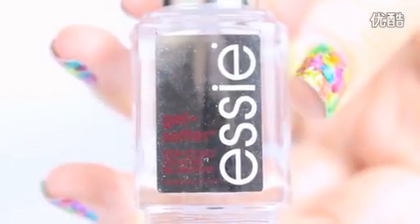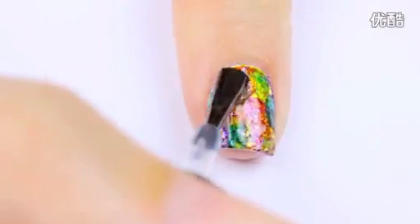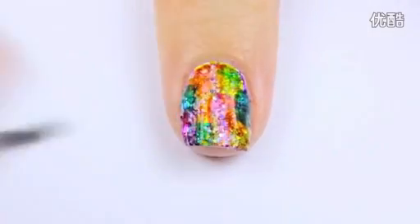Once you're all done, add a fast drying top coat over the design. This will seal it in and add a beautiful glossy shine.